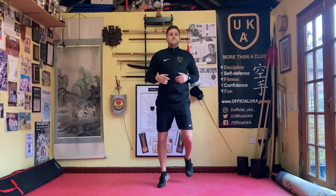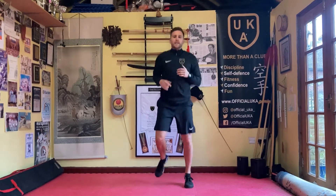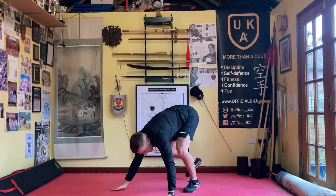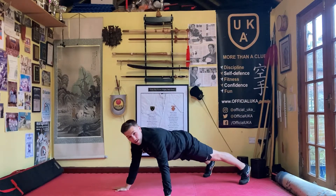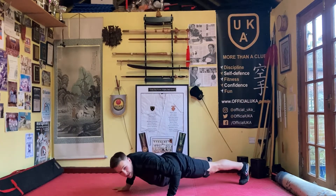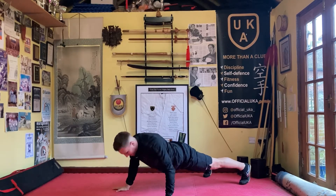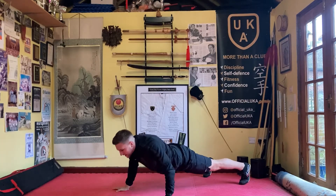We're going to go round two of press-ups, but this time we're going to have the hands a bit wider. Here we go, get ready — down, hands a little bit wider: one, two, three, four, five, six, seven, eight, nine, ten. And come down to seating.